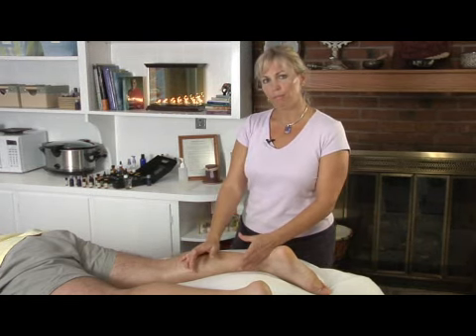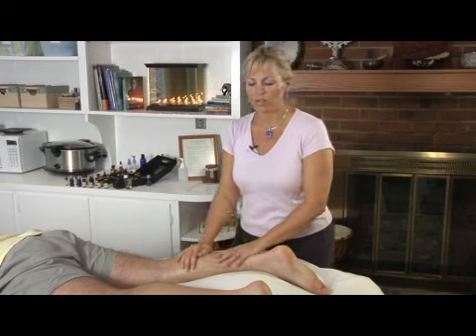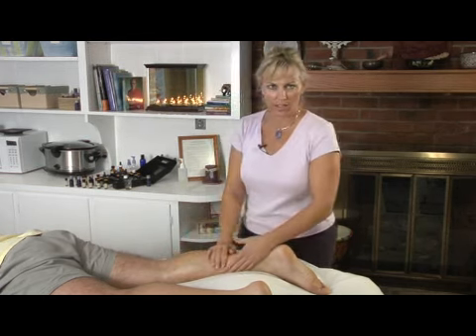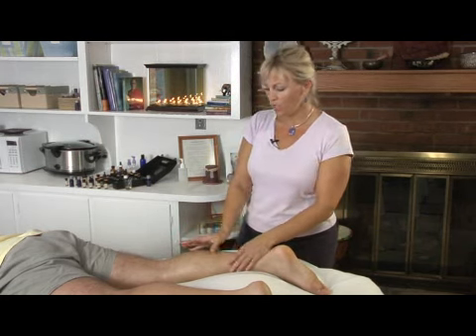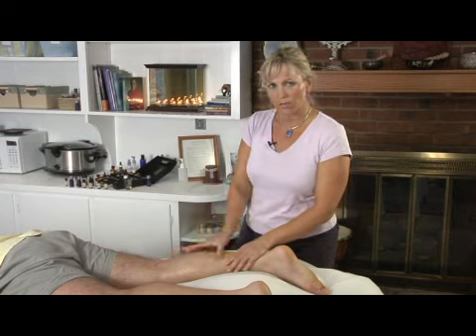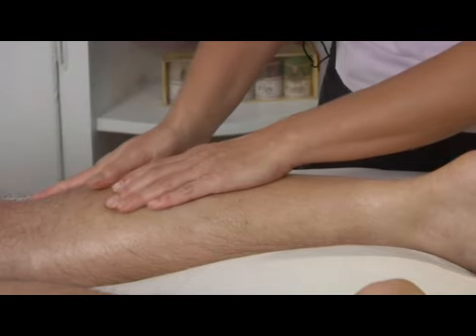There are different levels of severity with the varicosities so you can have mild, and with that you just use a nice light massage technique if the varicosity is mild. If it's moderate and you can see a bulging a little bit to it, you don't want to rub right on it but you can rub around it a little bit.